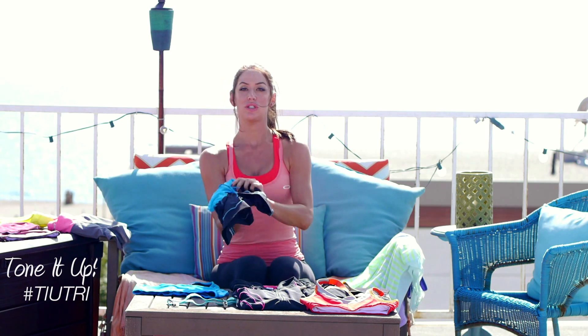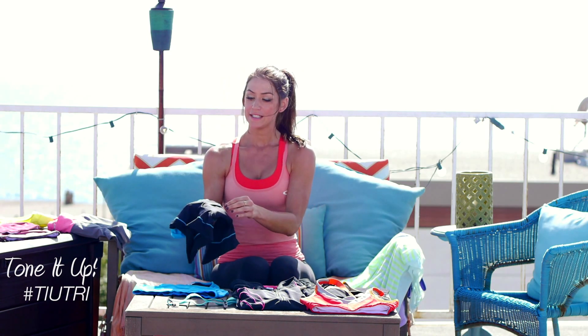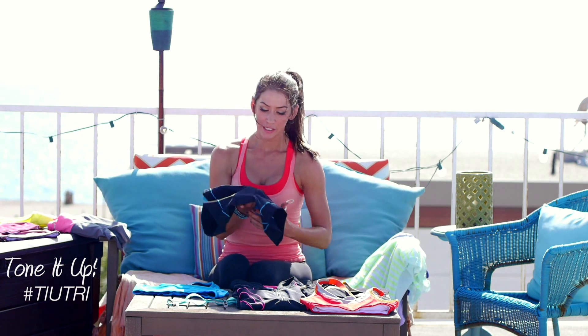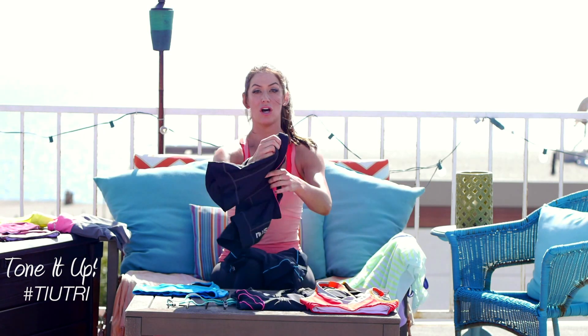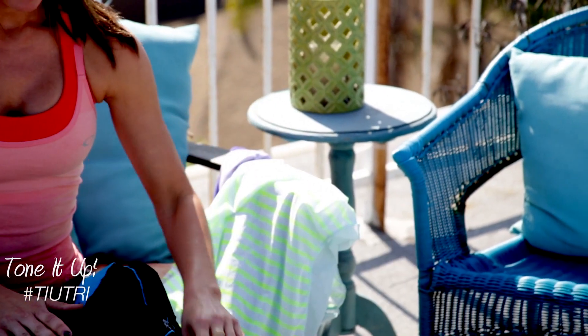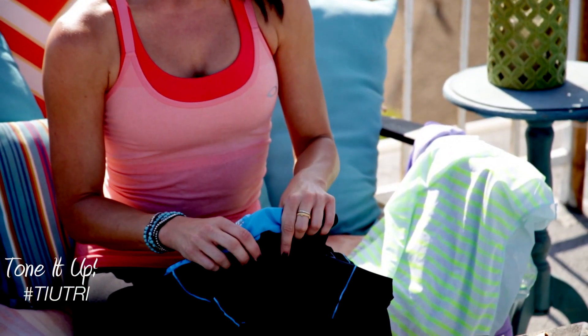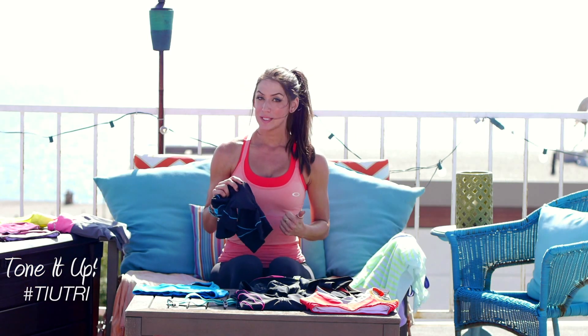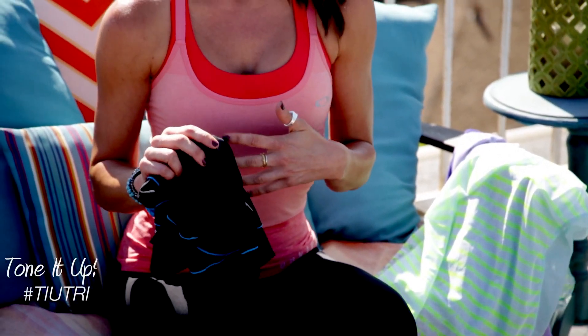The difference between this short and your training short is that the pad is a little bit lighter. So on your training short, if you're going on a long bike ride and that's all you're doing, it's a thicker pad. But this pad is great because it will give you the comfort you need during your bike ride. It dries quickly, and it'll give you the freedom you need during your run.